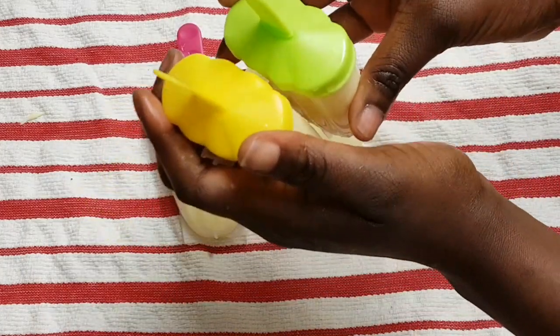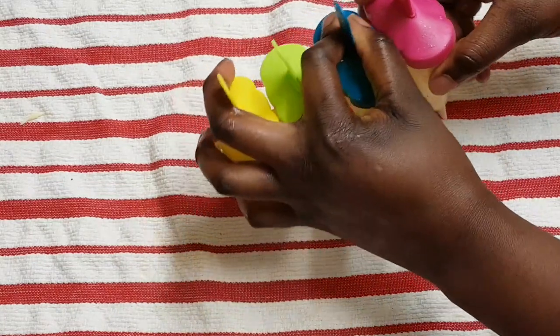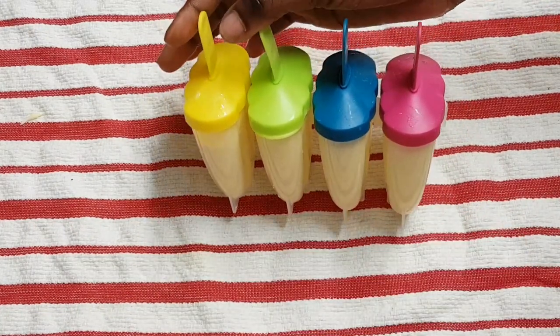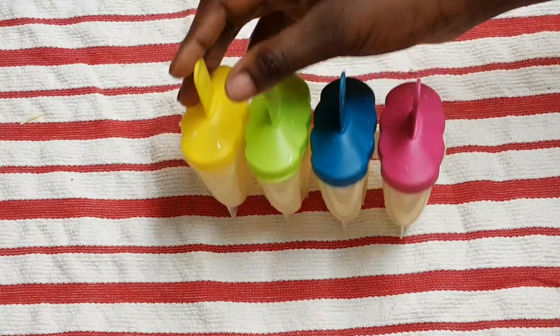When they're done, I'm just going to connect them together just like this — so they're now connected. I'm going to put this in the freezer. You can leave it until it's frozen, probably three to four hours, but I'm going to leave it overnight because it's late right now.